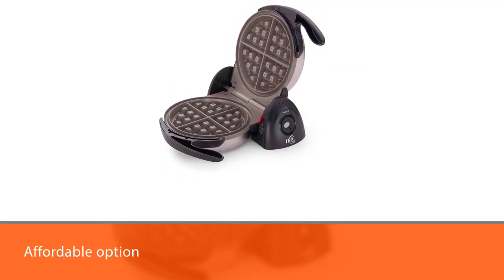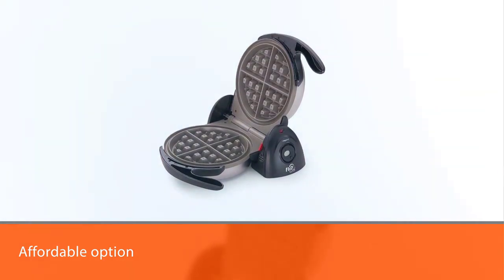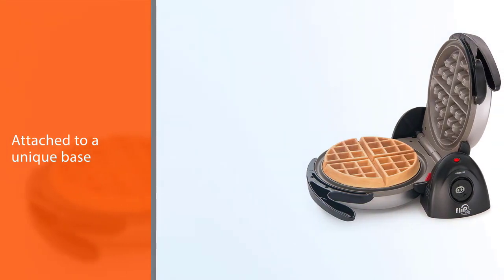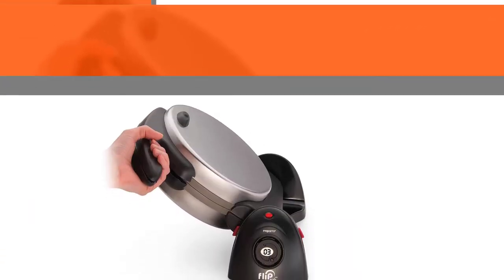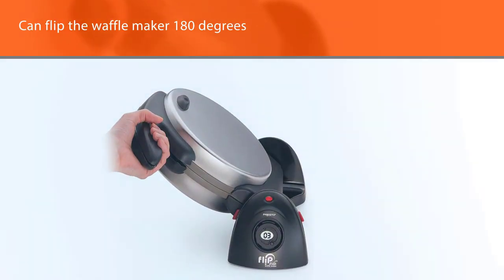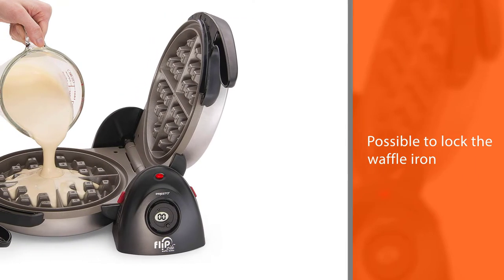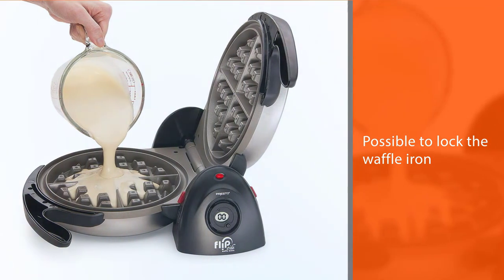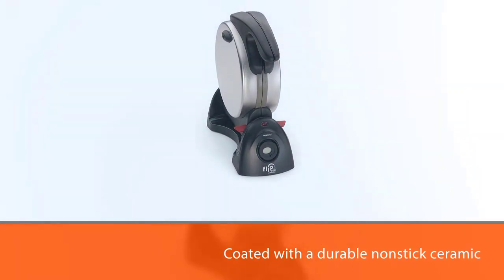Number two: Presto 03510 ceramic mini waffle maker. This affordable option makes one thick Belgian waffle with four quarters in about four minutes. It's attached to a unique base that enables you to flip the waffle maker 180 degrees, or lock the waffle iron in a vertical position for easy upright storage. Coated with a durable non-stick ceramic, owners praise the surface for even heating, easy food release, and simple maintenance. A built-in digital timer lets you set minutes and seconds and counts down the cooking time so you won't have to worry about undercooking or overcooking your waffle.